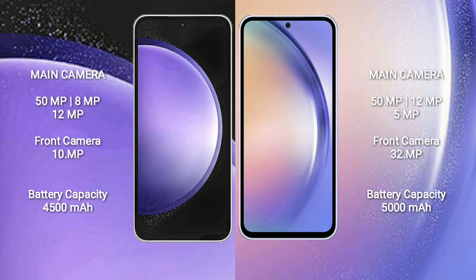The Samsung Galaxy S23 FE has a 4500mAh battery with 25W fast charging support. The Samsung Galaxy A54 has a 5000mAh battery with 25W fast charging support.